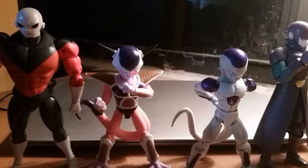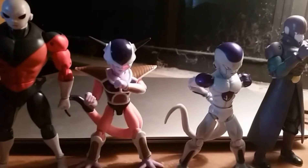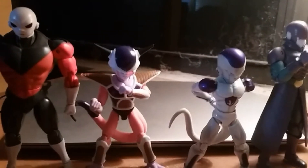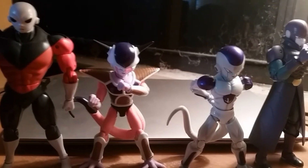Hope you guys are impressed with my collection. Let me know which of these figures you have or which ones you'd recommend that I get. See you in the next video. Drop a like on it, and tell me something relevant to the video in the comments.